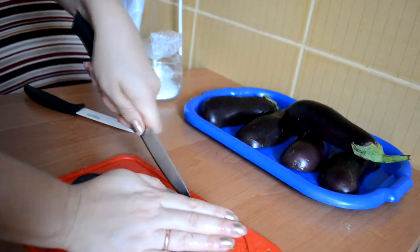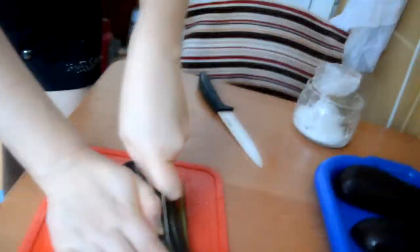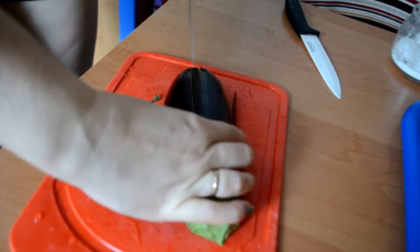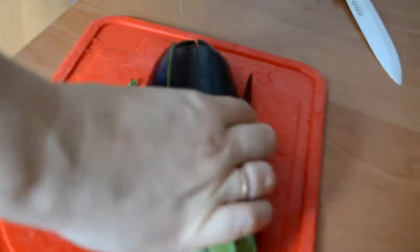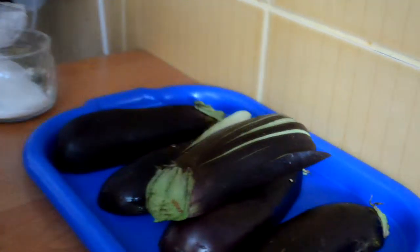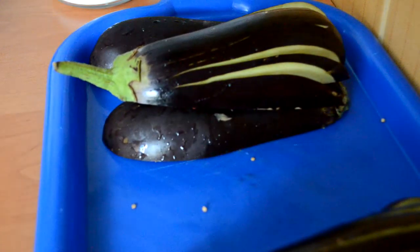And it will look like this. It is not hard and easy and you can do it at home. From three eggplants we have six halves, six servings.